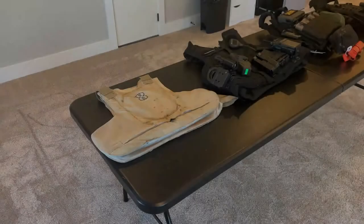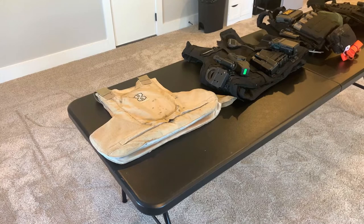Hey everybody, today's video is going to be on body armor. We're going to talk about selection of hard armor versus soft armor, the things you may want to look for when selecting a carrier and accessories, and how to set this up for a specific mission.